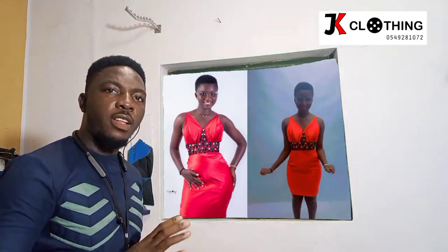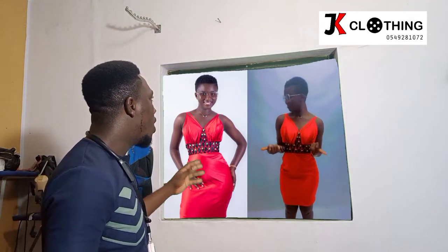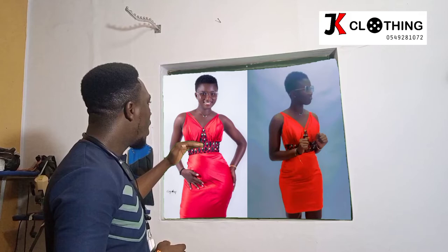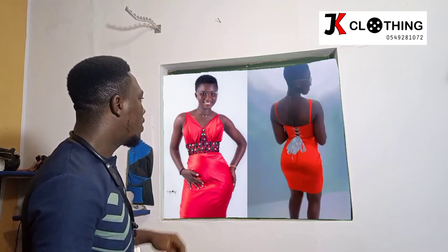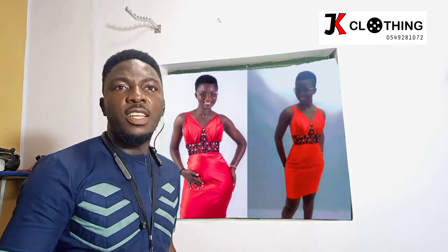A very warm welcome to today's edition of our learning tutorial. I'm JK of JK Clothing. Today we're going to learn how to draft, cut and sew this beautiful dinner dress you see right on your screen. This is a dress with a corset beneath, which also has drapes from the underbust all the way to the top. It also has some embellishments at the centerpiece area with drapes also on the skirt. If this is something you'd really want to learn how to do, please stick and stay and let's do it together.